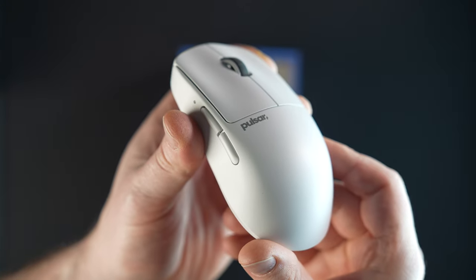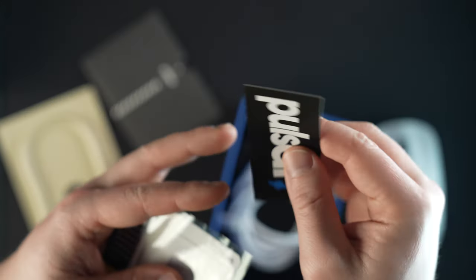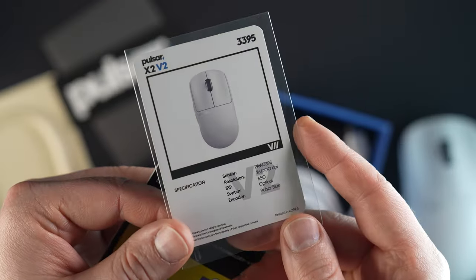Inside the box, you'll find the mouse, a sleek USB Type-C to Type-A cable complete with a smart design to prevent cable drag. And surprise, surprise, there's even stickers, a quick start guide, and a Pokémon card — because why not, I guess?